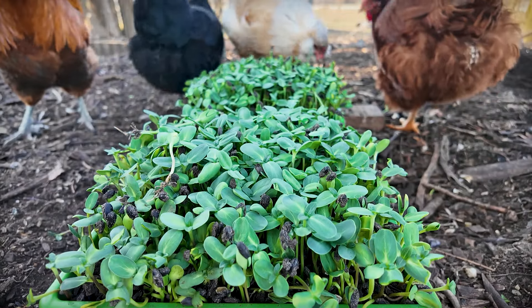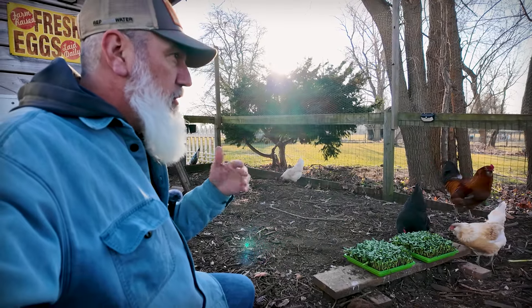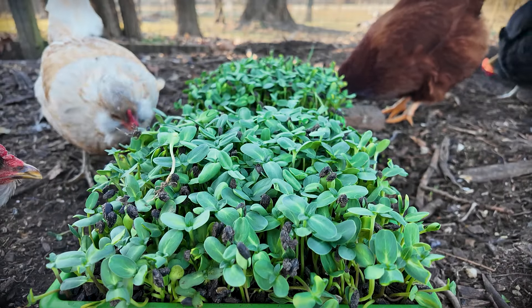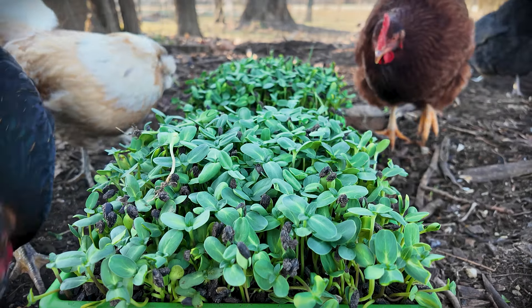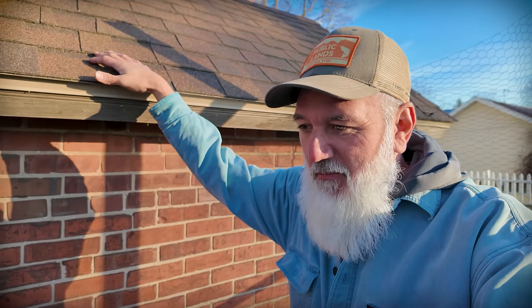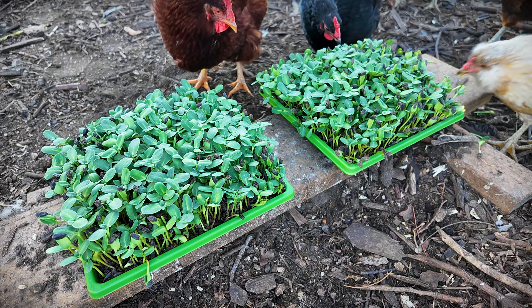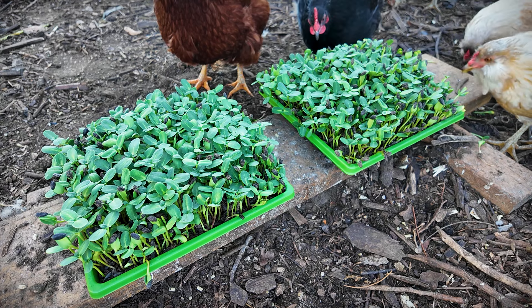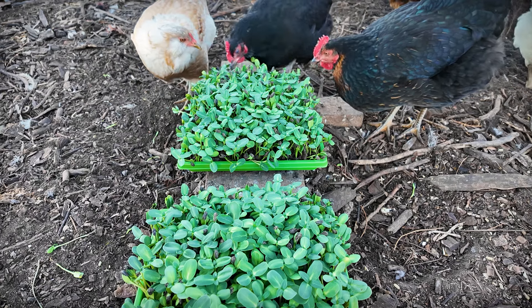They got that big in seven to ten days. I probably could have fed them to the chickens at day seven, but the weather was crappy and I didn't want to get out here. They seem to really love them! To do this better, do one tray, wait a week, do the next tray, wait a week, and so on — that way you're on a cycle with a fresh batch ready every week. I left one tray in the house today so we'd have another batch coming. It took me about five minutes to plant the seeds, water them once a day, put them under the grow lights for a week — super easy project. It really helps with their quality of life; they don't get a lot of green stuff in winter.